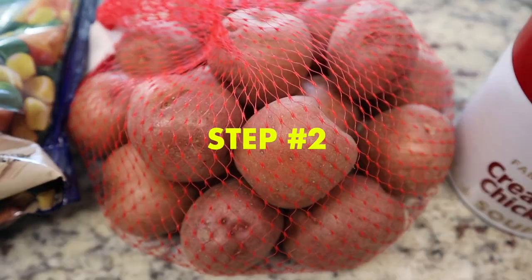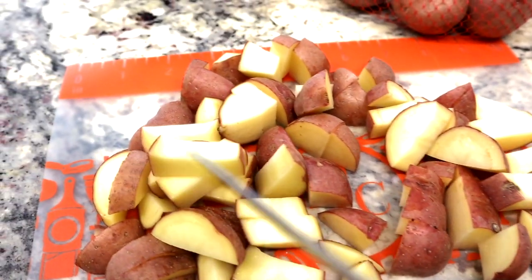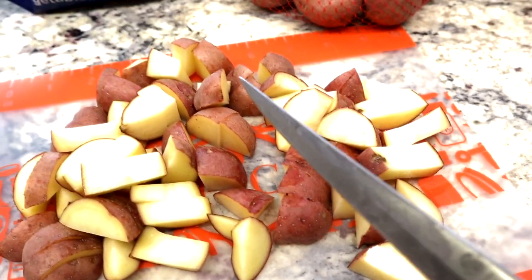Step two: cut up the potatoes. Make sure you cut them smaller since we're putting this over biscuits. Not super small, but small enough.